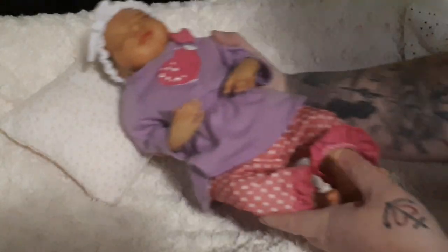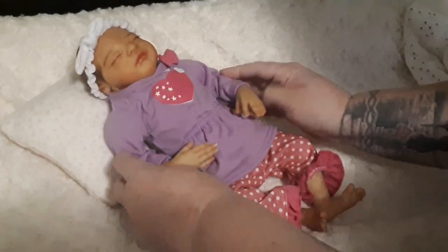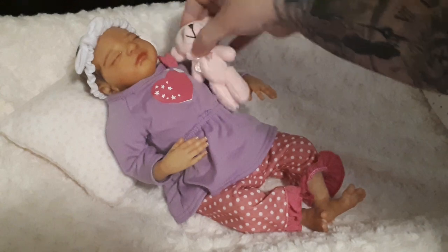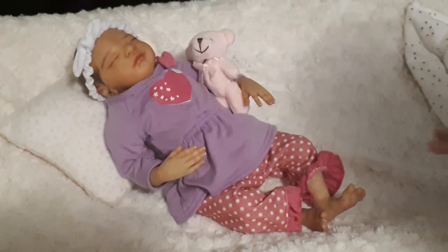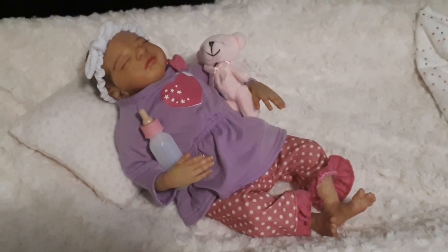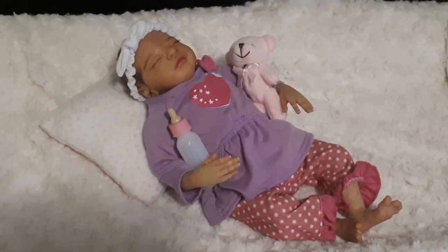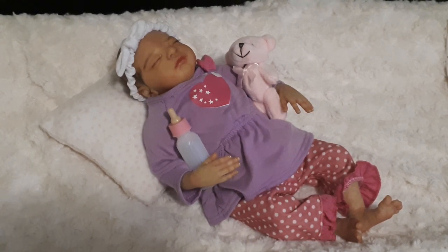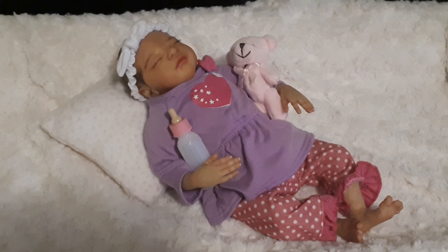I'm actually shipping her straight to the child for her birthday. The person who ordered her is not going to physically be able to see her, so I'm going to take some nice photos and forward them to her so she can see. But I'm sure once they open her for the birthday, they'll take pictures there as well. Hopefully I will get a picture back and be able to share it on my page or on my website, so you can all see that as well.